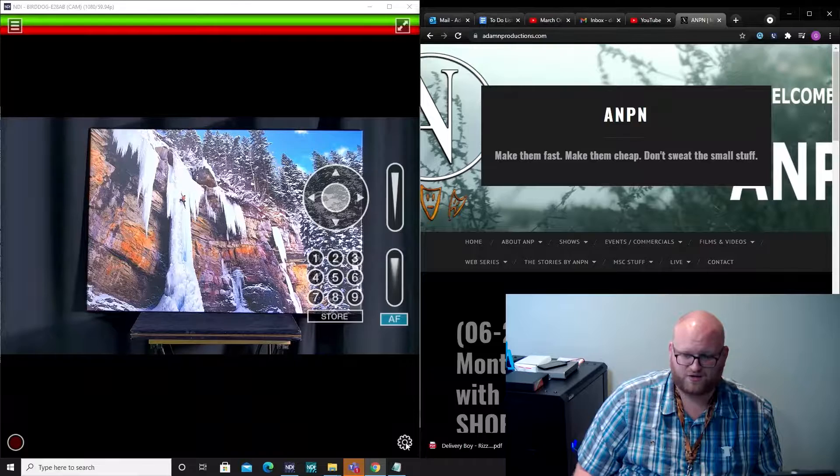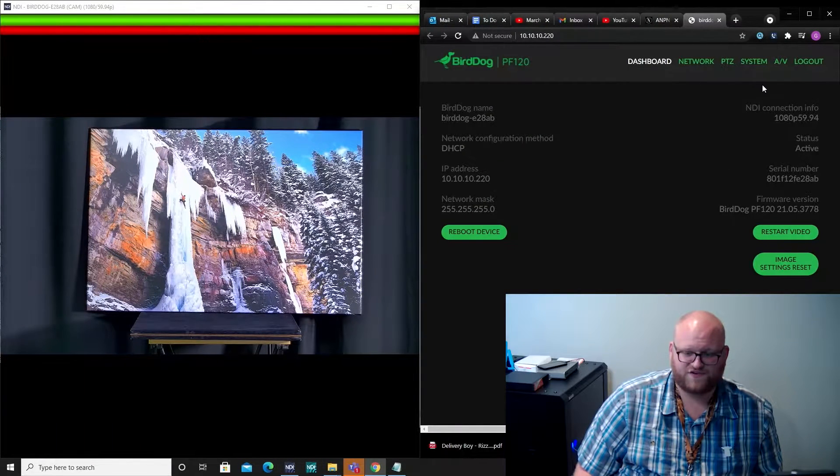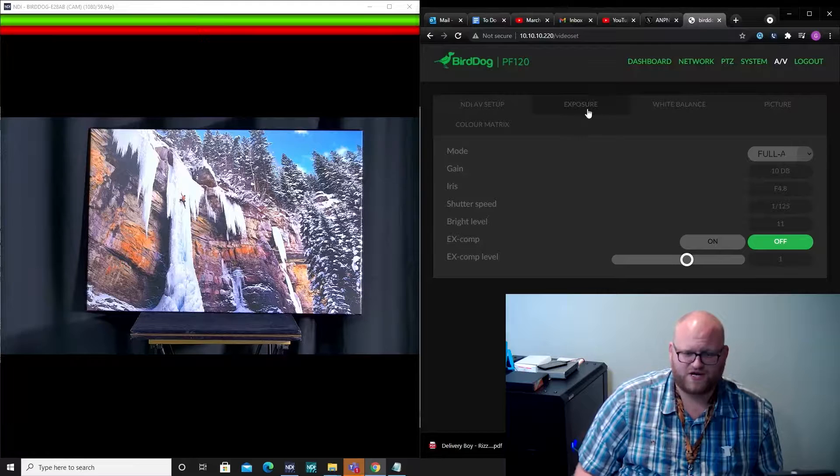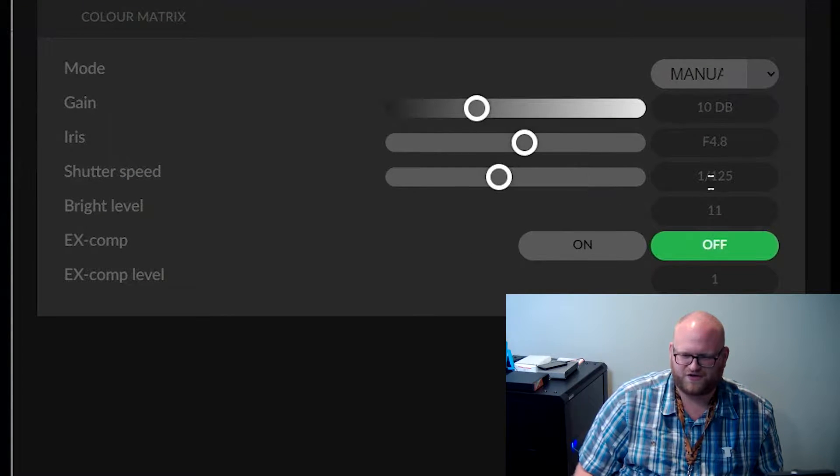Now I'm going to head on over to the UI. The first thing I'm going to do is go over to AV settings. I want to go to exposure — right now we're on full auto for the PF120 — and I want to go into manual.